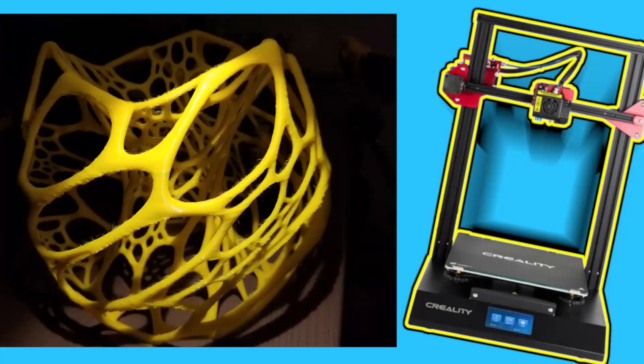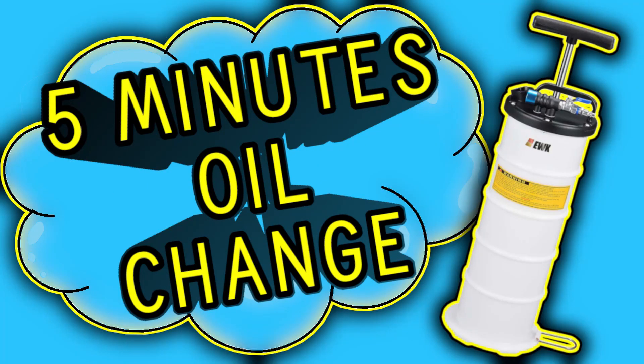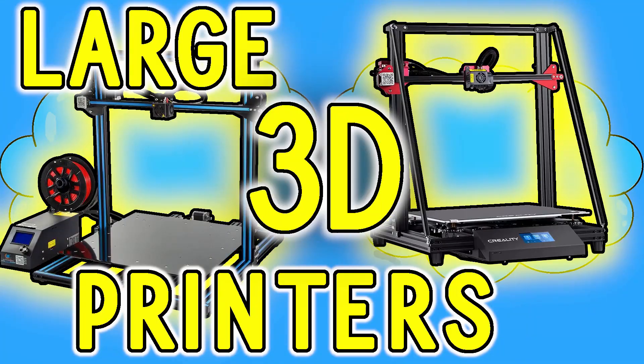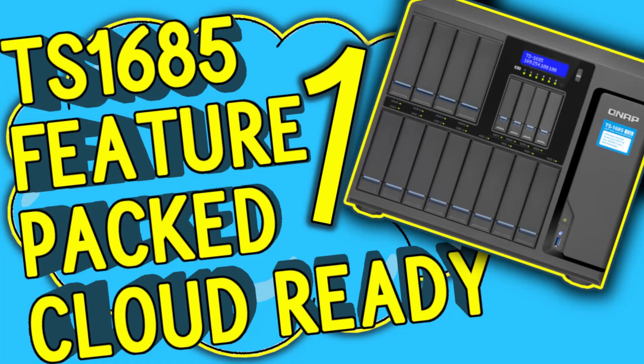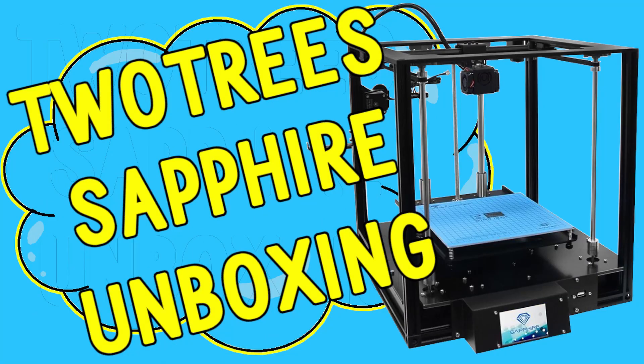On this channel I speak mostly about 3D printers and their particular specifications, features, or lack thereof. Sometimes I may throw a wrench in the system with a review about my computer setup or a car-fixing video. If you think you can stomach this type of format, throw me a like or subscribe — thank you.